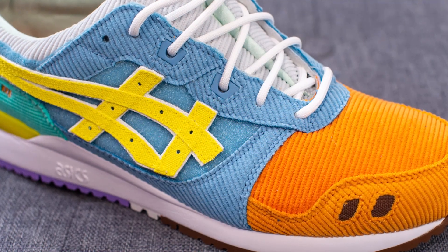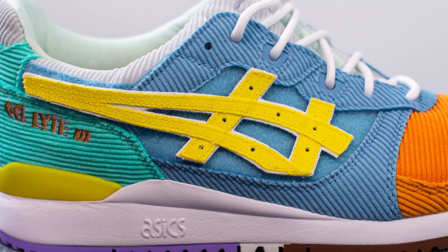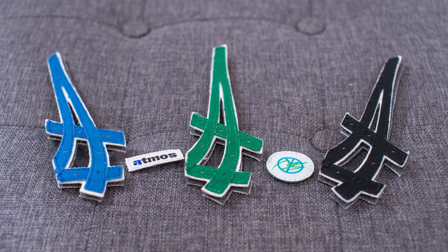In contrast, on the right shoe the majority of the midfoot is done in pastel blue colored corduroy, and again using velcro, the ASICS vector logo on the right shoe is done in yellow. In addition to these two ASICS vectors, they also give you three other options so you can interchange it based on how you like your shoe to look. They also include two separate patches — one incorporating Sean Weatherspoon's logo and the other with the Atmos logo.